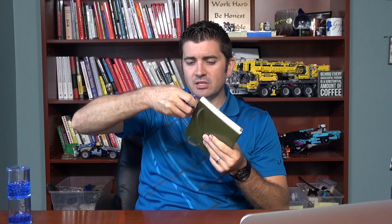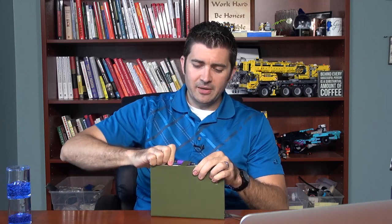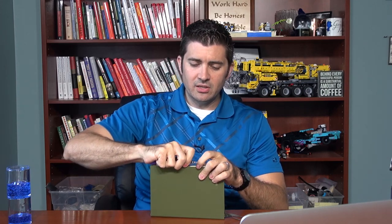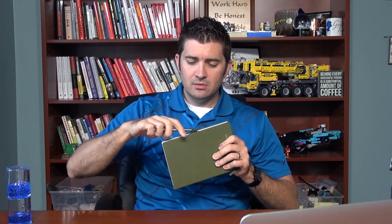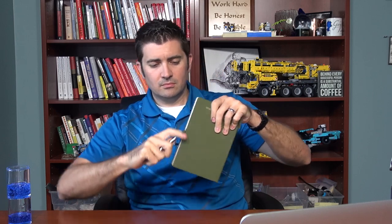I can fit a rollerball in here — maybe not quite as easily because it's got a rubber grip — but a lot of people who are journaling like to use rollerballs. I also have a Staedtler Liquid 0.7, and that fits in there too. These are all thinner pens.